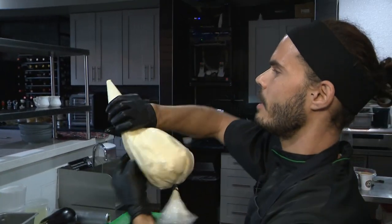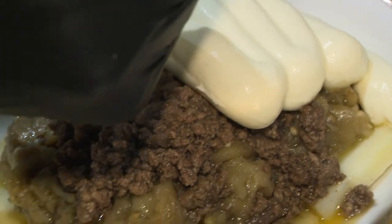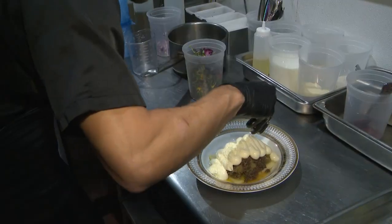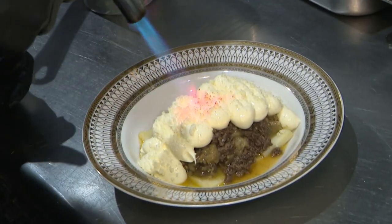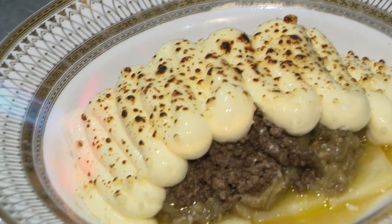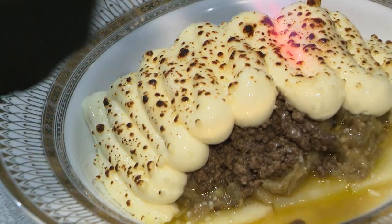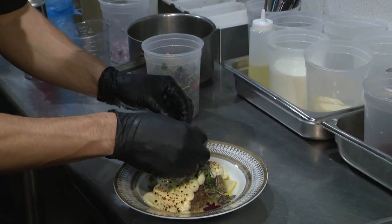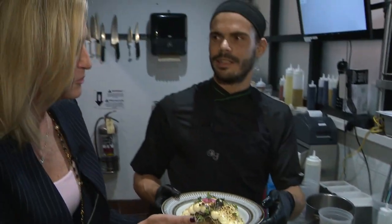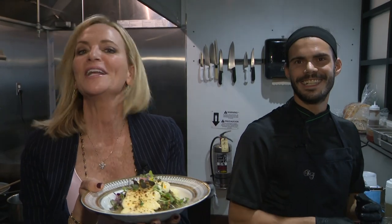And that's the bechamel? Yes. Parmesan cheese. A little blast on top to melt it in? Yes. It's not heavy like the typical moussaka in Greece. And there we go — this is your moussaka. My moussaka. Your moussaka, and I'm ready for it. I'm Lisa Petrillo, and that's your Digital Bite.